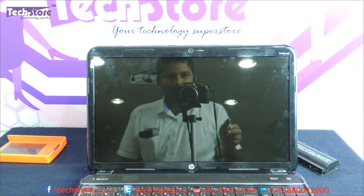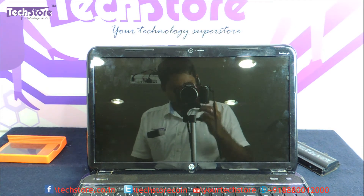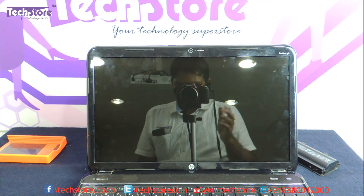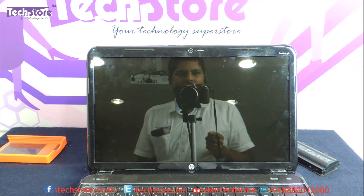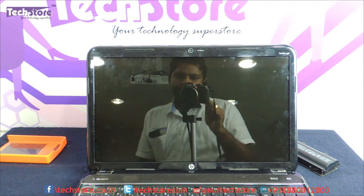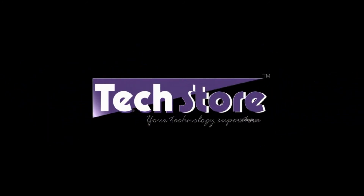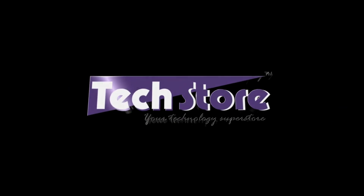So this my friends was a video showing you how to basically replace the LED screen of your HP Pavilion G6 2000 series of laptops, launched somewhere around 2014 here in India. Hope you liked the video — do let us know your suggestions in the comments. This LED is available on our website www.techstore.co.in. Thank you so much guys and do not forget to subscribe.